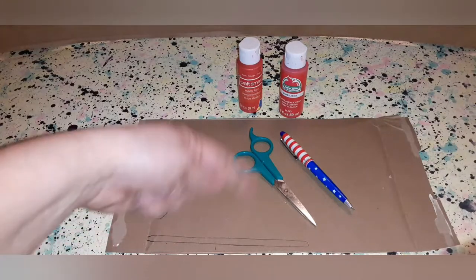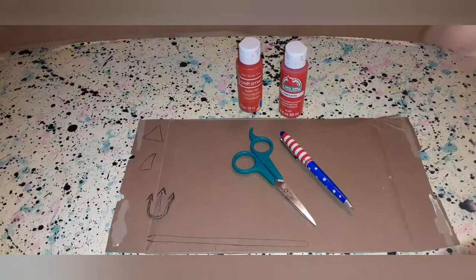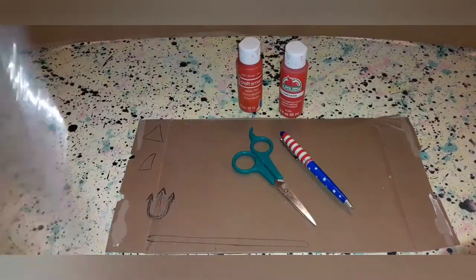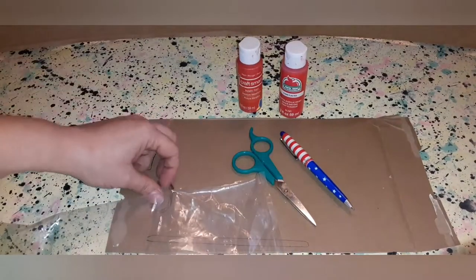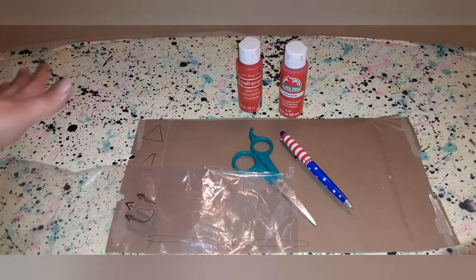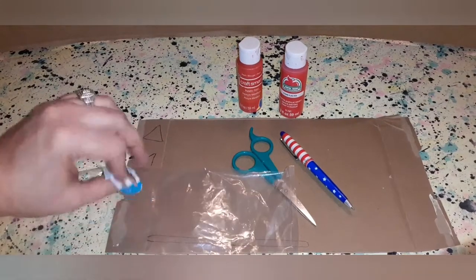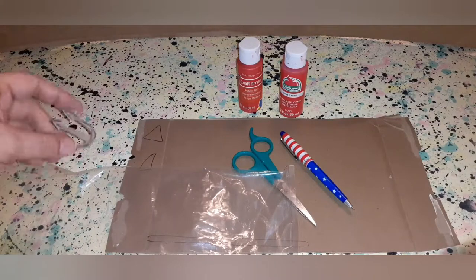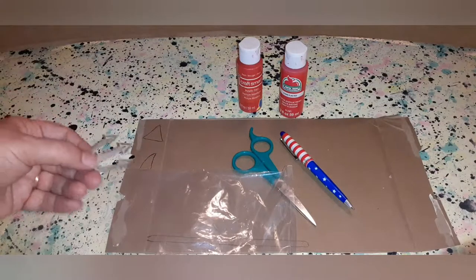Once you make all your shapes, cut them out, and stack and glue them together, you're going to want to paint them. Take your little piece of plastic and lay it out — this is just an old bag from one of the thrift dolls I got. Lay it down so that once you coat your pieces, you can just lay them on top of it and they'll be safe to dry. If paint gets a little on there, you don't have to worry about it — it usually won't stick.